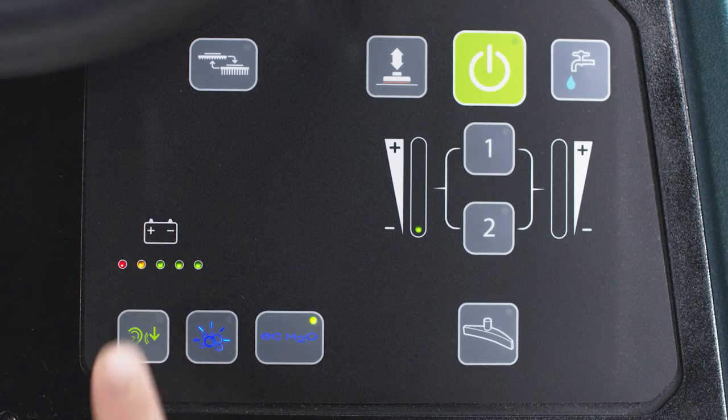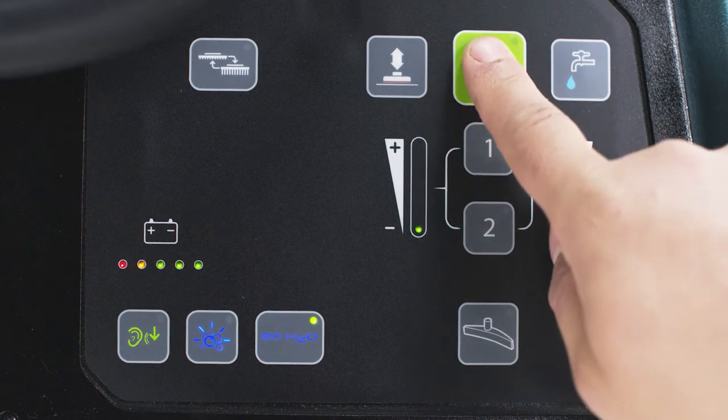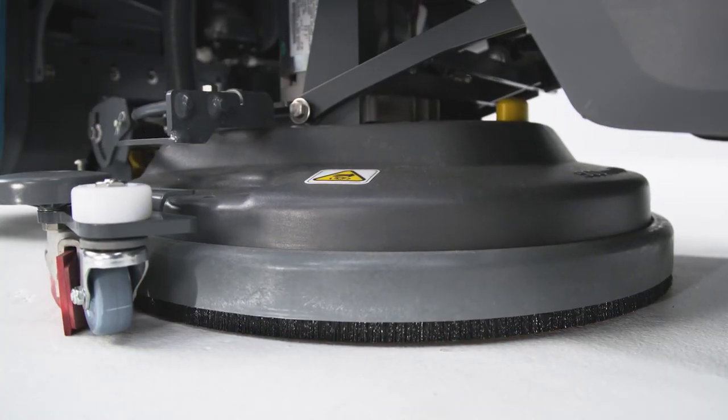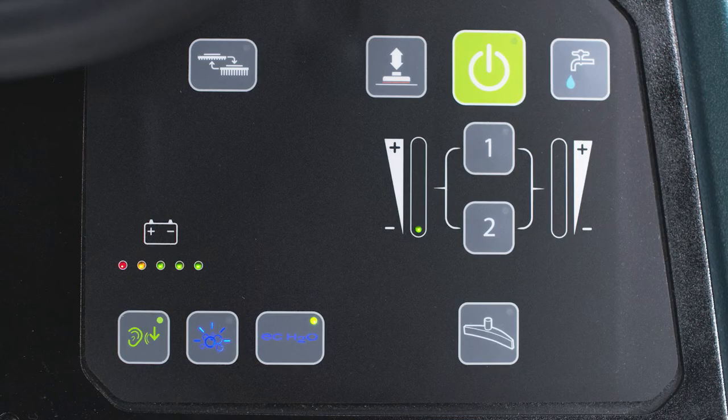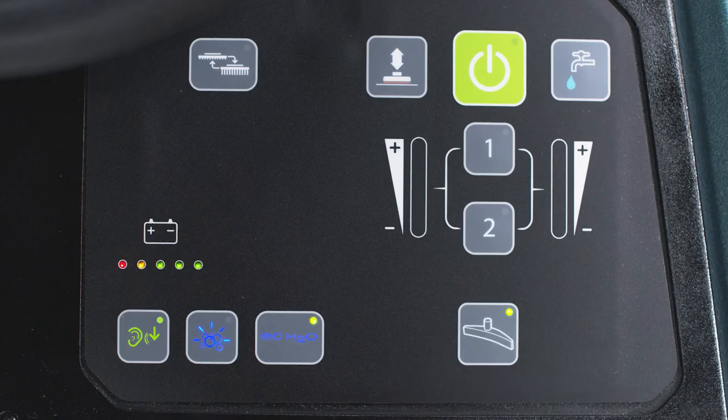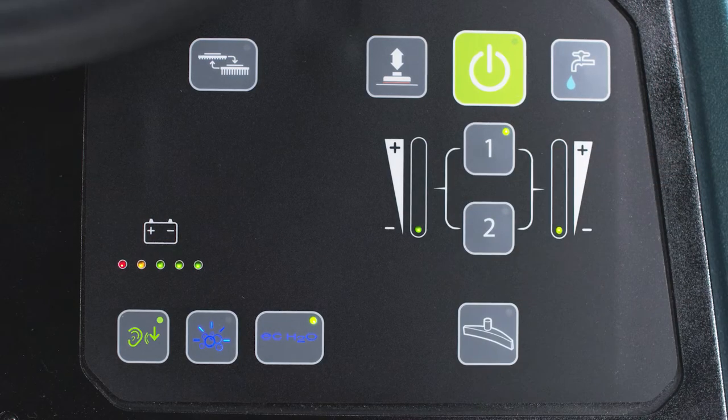Press it again to deactivate. Pressing this big green button raises and lowers the scrub deck. The scrub deck is on the floor when the light in the corner of the button is on. If you need to just pick up liquid, you can press the vac only button — you'll note that some function lights turn off, showing that those functions are not active. Press it again when you want to return to normal function. Up to three settings can be pre-configured to take the guesswork out of cleaning. Activate the presets by pressing zone one, zone two, or both at the same time for the third setting.